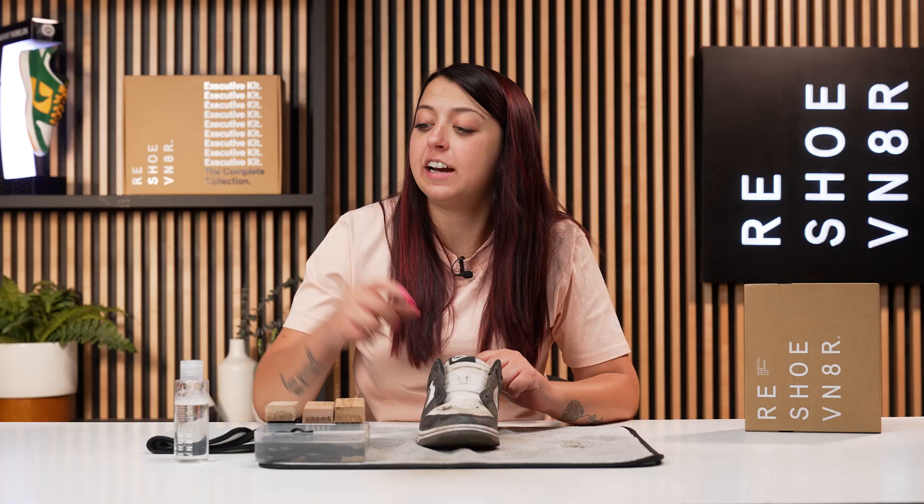Now that I went ahead and knocked off most of that loose dirt, we're going to go ahead and add two squirts of our solution to our bowl of water and then we'll get bubbly on this sneaker. The materials on this sneaker are mostly leather so it shouldn't be too tough to clean. However, I don't know if the sock liner or the black leather will bleed color at all, so I guess we'll find out together.